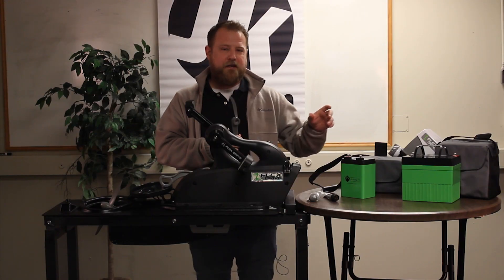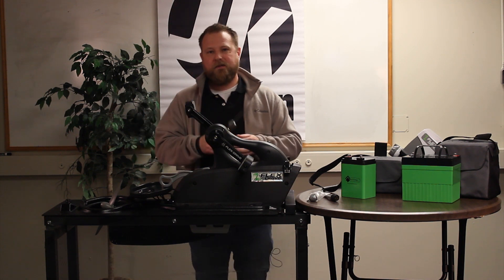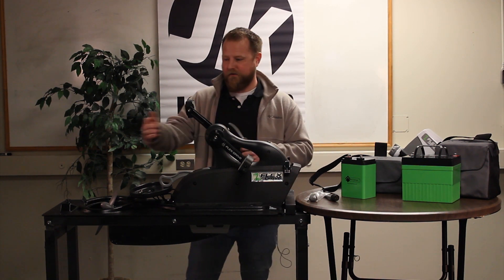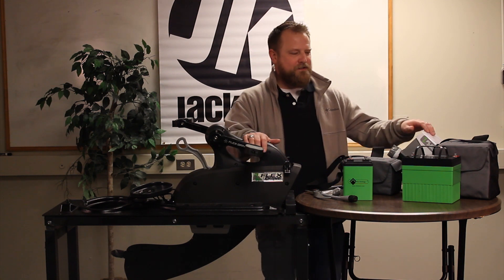The difference between pitches: when we say 5-inch pitch, we mean every revolution is moving five inches in the water. Every revolution of this prop is moving 10 inches in the water. For the purpose of installation today, we're going to be using our lithium ion batteries.